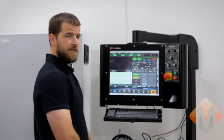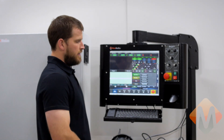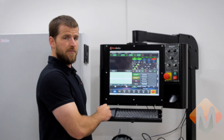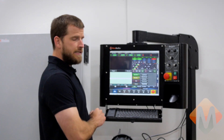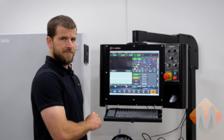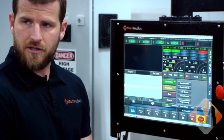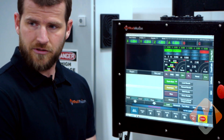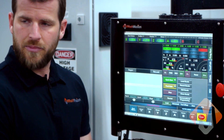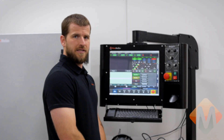Our X15-250 control comes standard with a 120GB solid state hard drive, virtually unlimited part file storage, and easy-to-use Windows-style navigation. Other standard features include 255 work fixture offsets and 255 tool offsets at no extra charge. All Mock Motion components come with a one-year warranty, and the control has tool cutter comp standard.